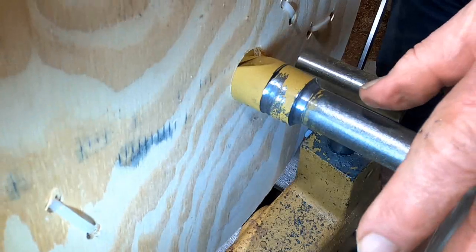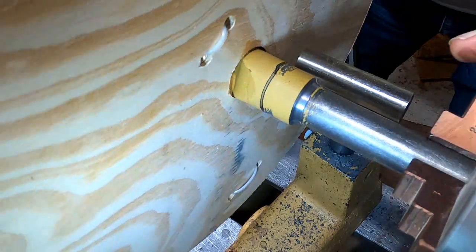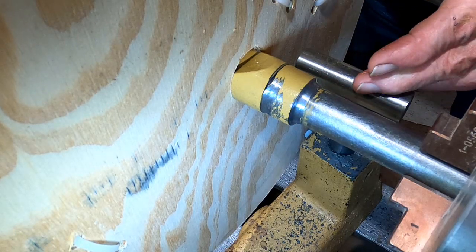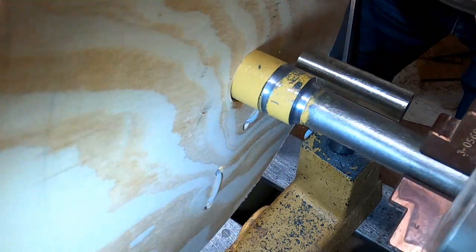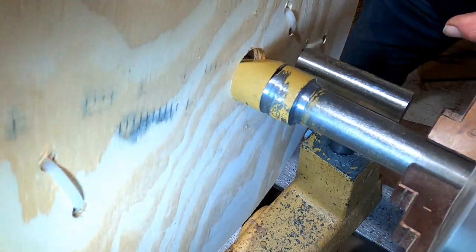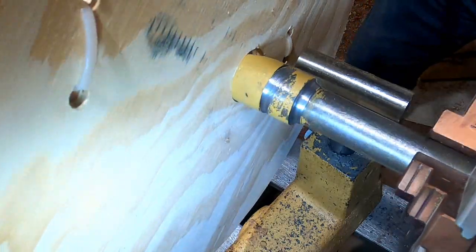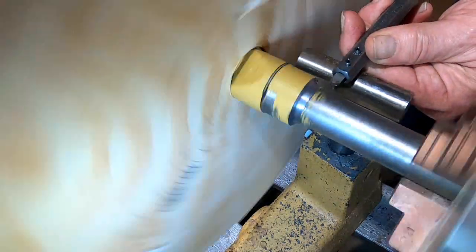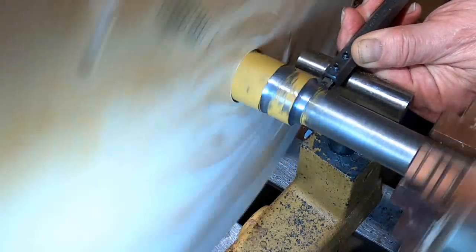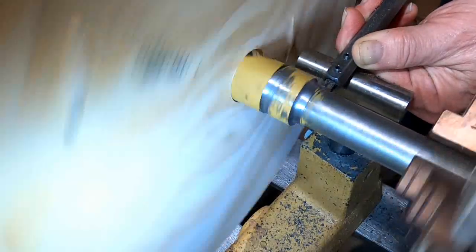Obviously this is going slow, but I think this is the process. This interrupted cut is very difficult to manage with a hand-held tool, but if I leverage the already round part and go sideways, I seem to be able to handle it better. That's the process I'm going to move forward with, and I think this just might give me what I want.